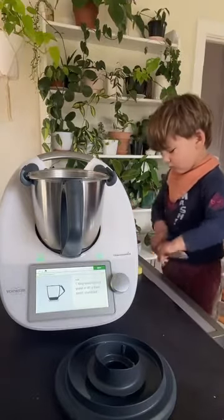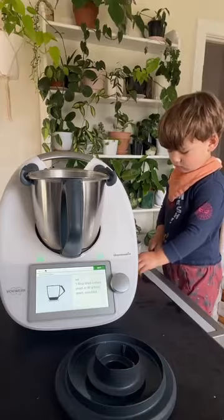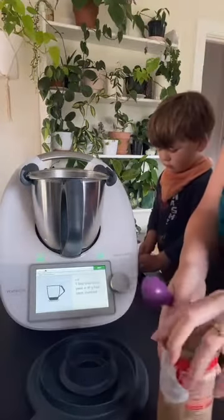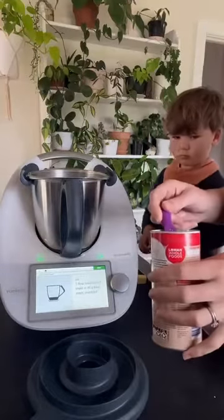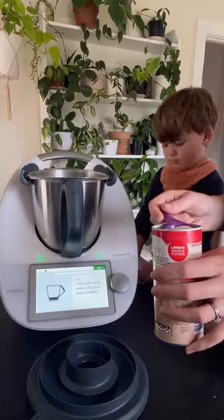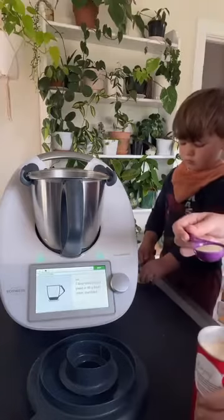One tablespoon of dried yeast. A cool little thing about Thermomix is it will heat and activate your yeast for you — so you don't have to do this manually. I know some people do it by boiling the jug or something, but this is all inbuilt in the Thermomix which is cool.